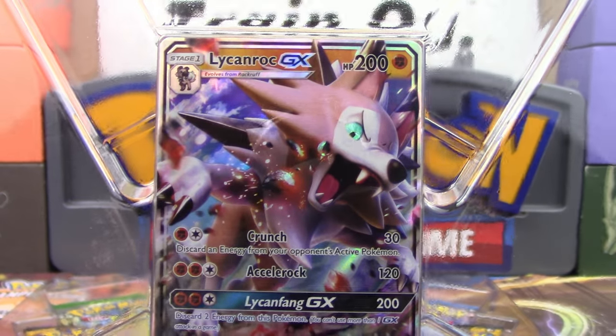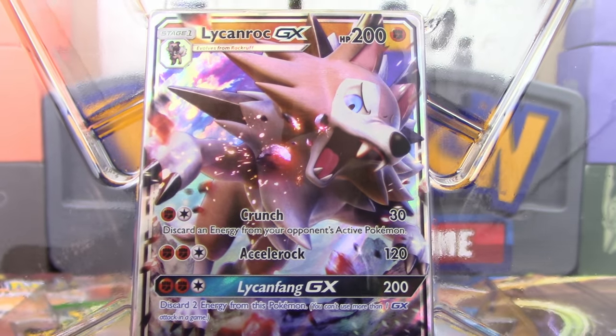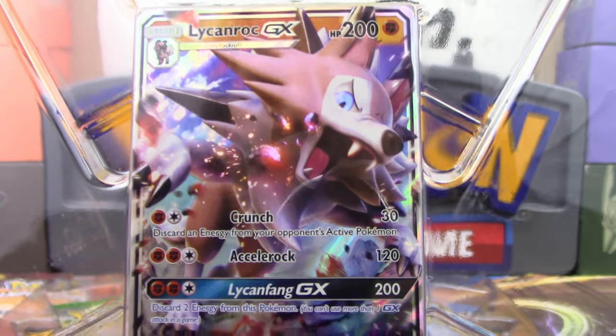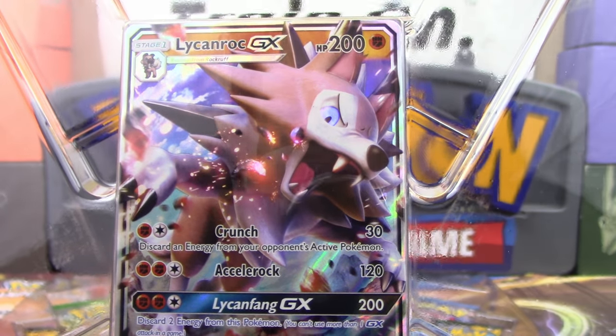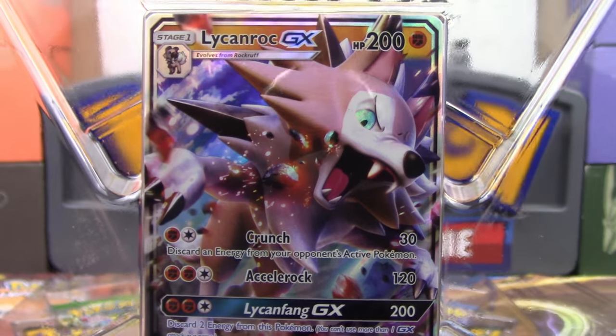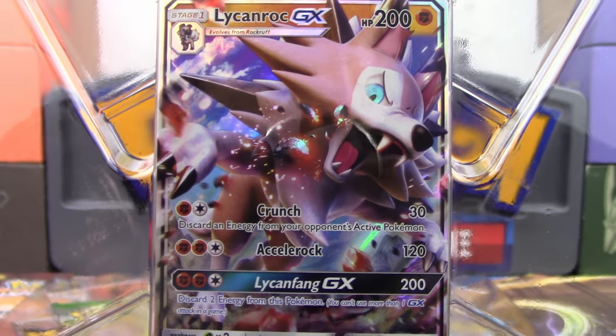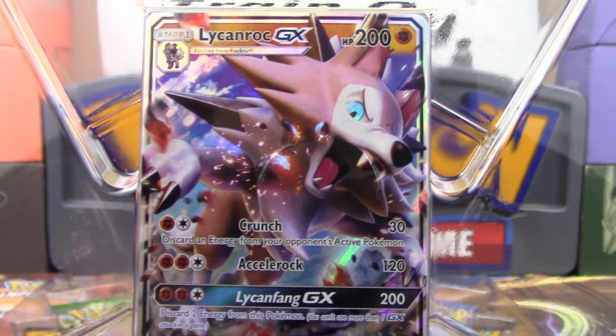And here is the promo card — Lycanroc GX 200 HP, three attacks. Crunch for a Fighting and a Colorless does 30 damage and discards an energy from your opponent's active Pokemon. Pretty solid attack, I just wish it was a Double Colorless instead of a Fighting and a Colorless, but still not too bad.